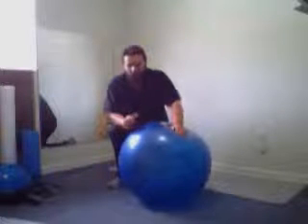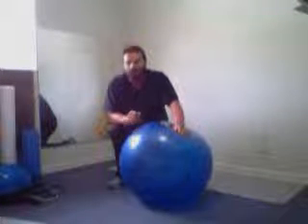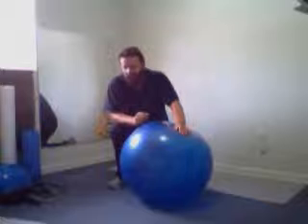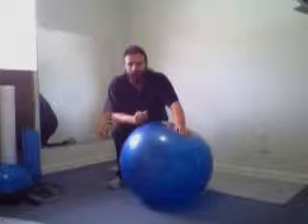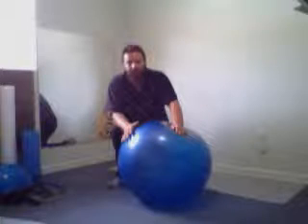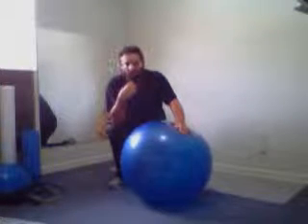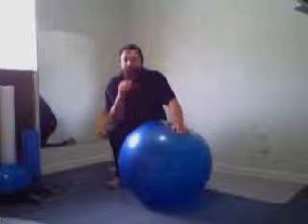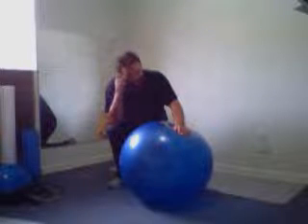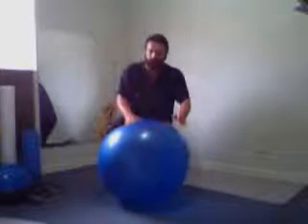I recommend using these as a warm-up before working out with weights or doing an intensive activity. The reason is they'll identify areas of weakness in your neck or your lower back. If you have a little back problem and you try to do the up-down dog and it creates a spasm, you'll know right away that you can't do any intensive exercise involving your lower back that day. So you need to go see your doctor, find out what's going on, and get it taken care of.